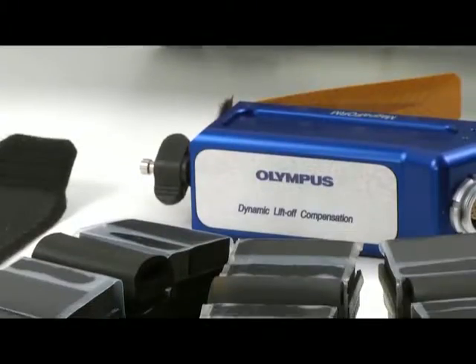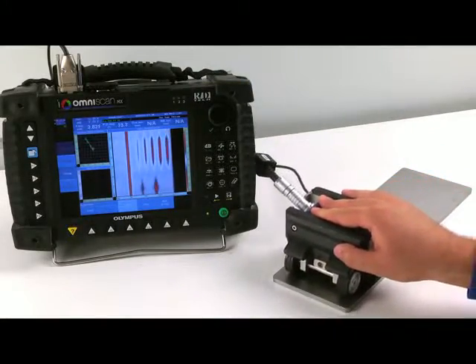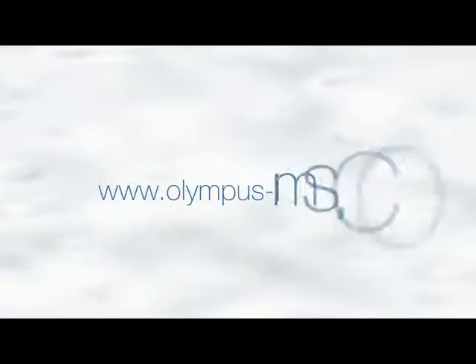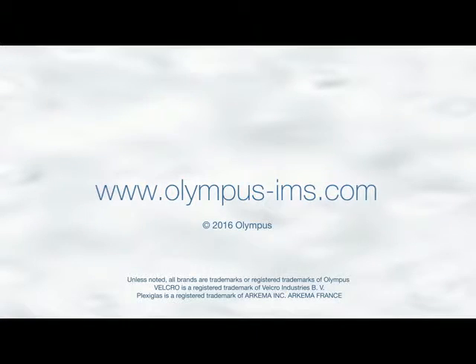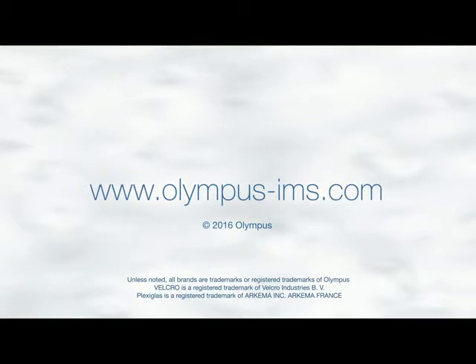We hope you enjoy this instructional video on how to set up and calibrate the Olympus Magneform Pro. For more information, contact your local representative or visit our website at www.olympus-ims.com.